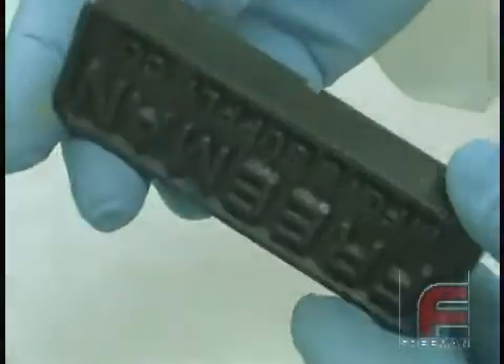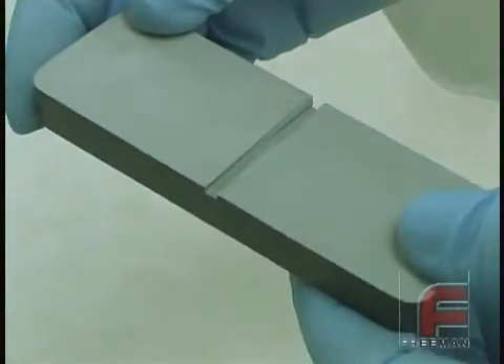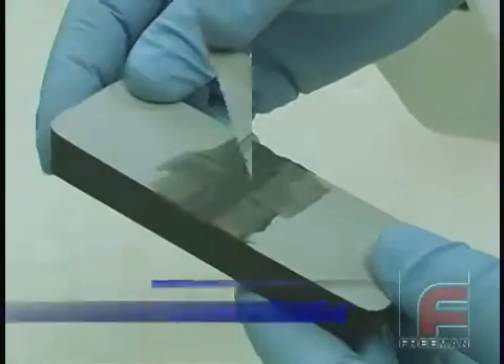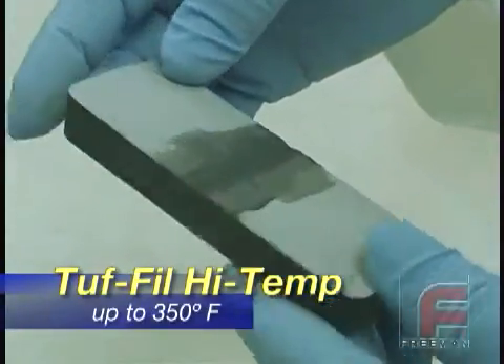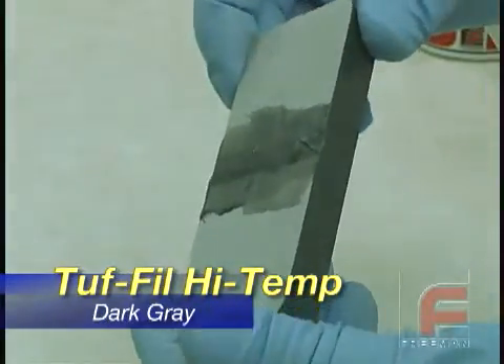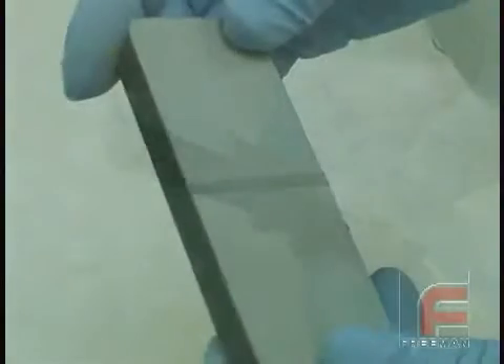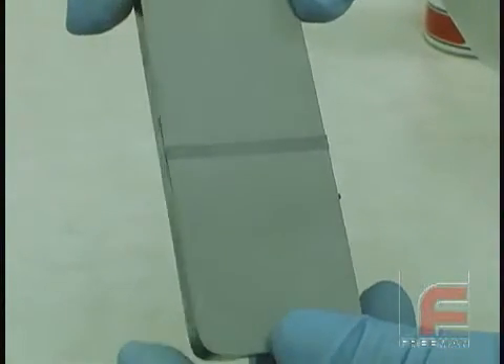Here is an example of a part cast with Repro 83 Gray. Repairing a part that will be used in a high temperature application such as vacuum forming requires Tuff Fill high temp, which can withstand continuous exposure up to 350 degrees Fahrenheit. Here is an example of an unfinished application, and in 15 minutes it is able to be sanded to produce a durable, heat resistant repair.